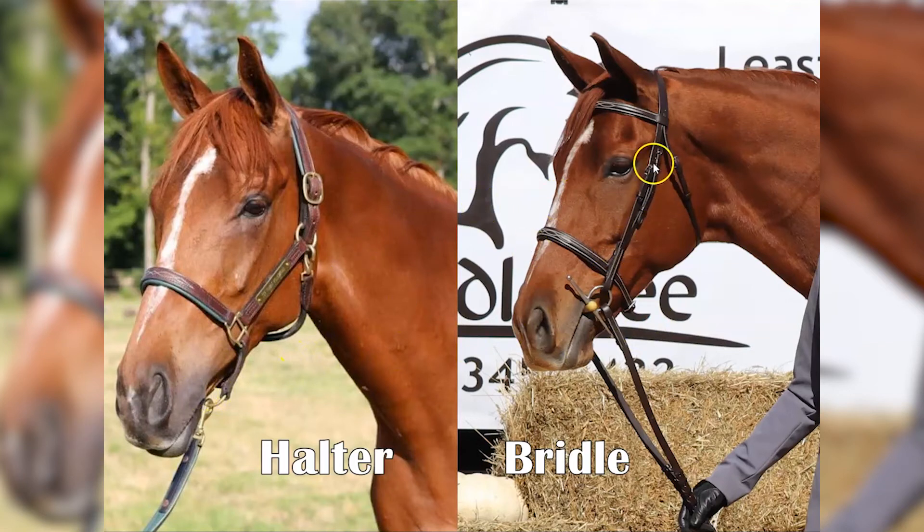A couple other differences: the halter tends to be a little chunkier while the bridle tends to be thinner with more straps. The bridle also has a brow band, whereas there's no brow band on the halter. Once it's on, you can tell that a little bit better, but when you're just looking at them, the bit versus no bit is the easiest way to tell them apart.